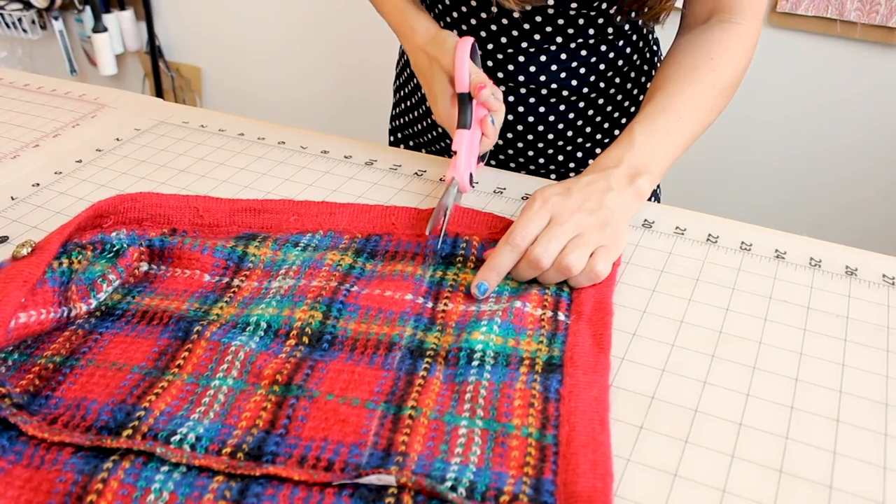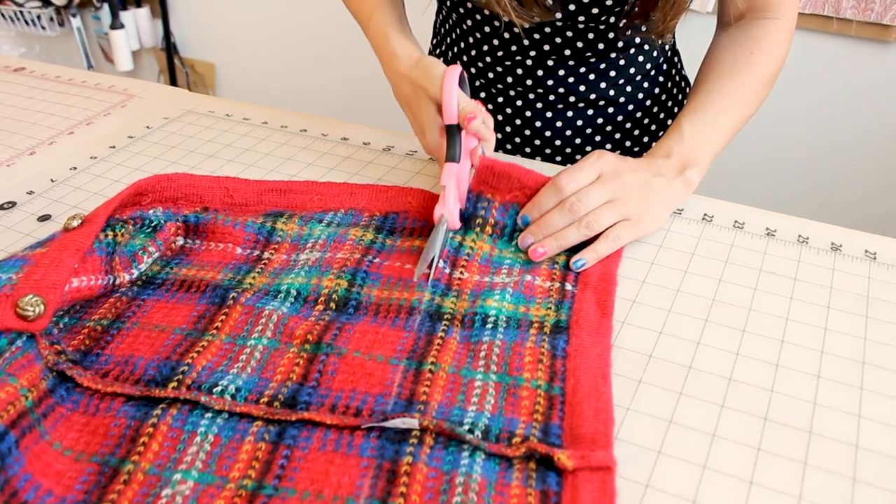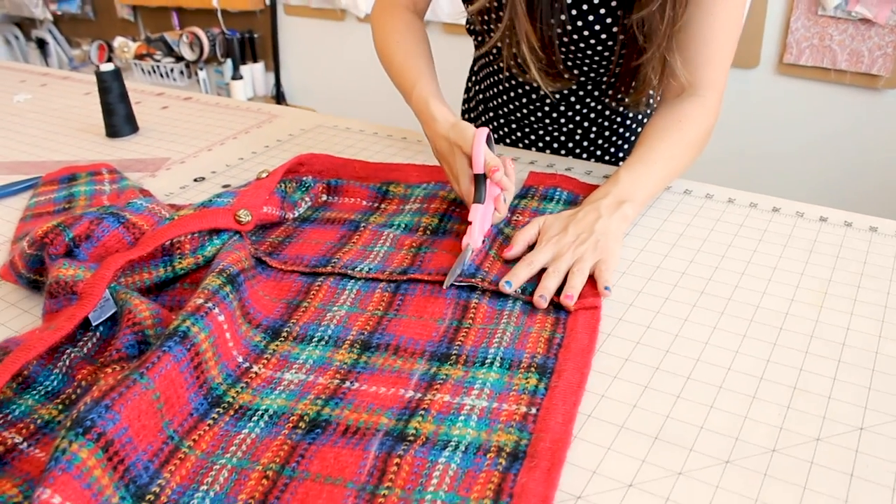Grab your scissors and we're going to cut on that chalk line that we just created. Let's go ahead and follow this chalk line — you can cut right through the seam.